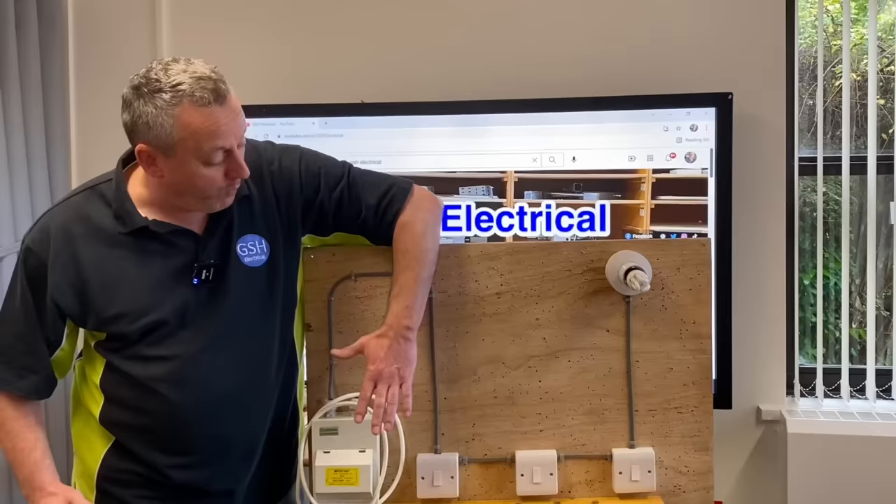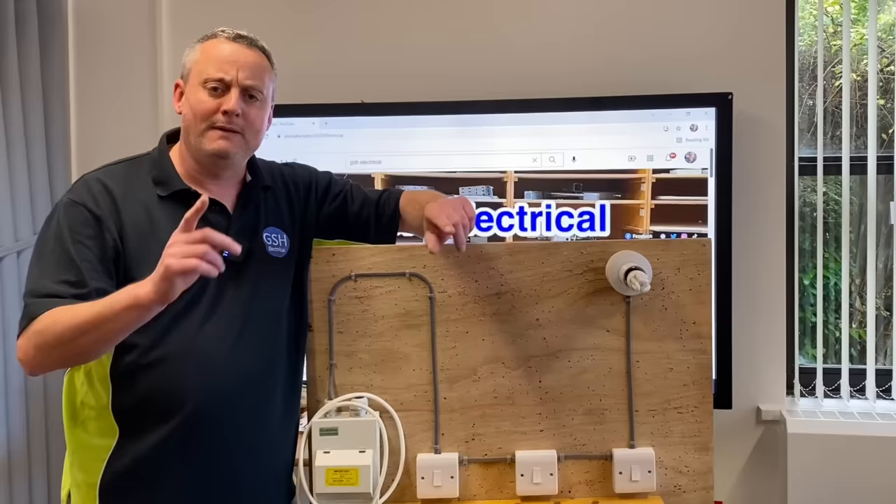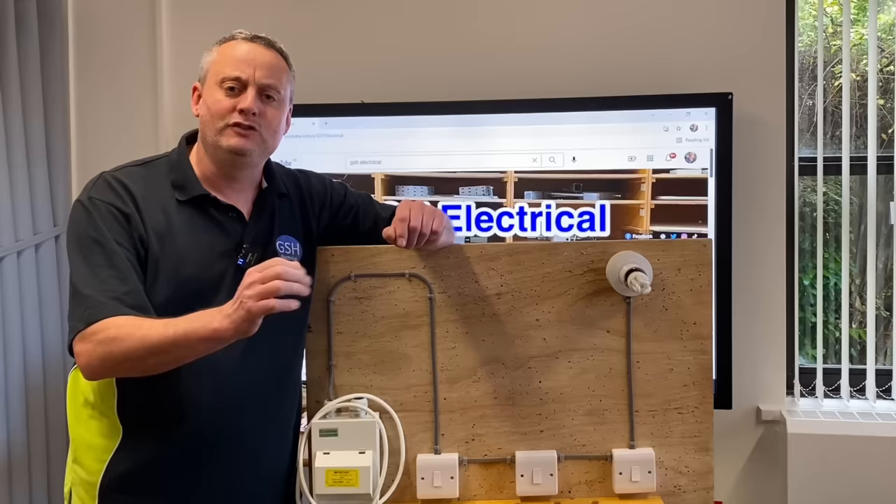Then I built this rig to help you when you're looking at AM2 and AM2s — it's wired through the switch, with two-way and intermediate switching of a lighting point. But that brings me back to the original question: have you been misled? I'm going to convert this back to a simple one-way lighting circuit — maybe something similar to what you've got in a bedroom, a switch at the door and one lighting point — and then turn it into two-way and two-way-and-intermediate in a really short space of time.